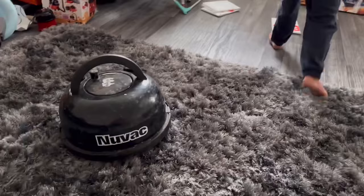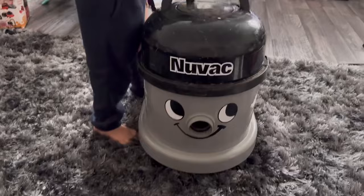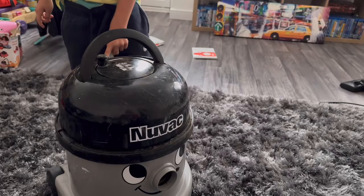Is it a head for Nuvak? Where's Nuvak? Bring him here. Does it fit? Does Nuvak finally have a head? Does he have a head? Wow!